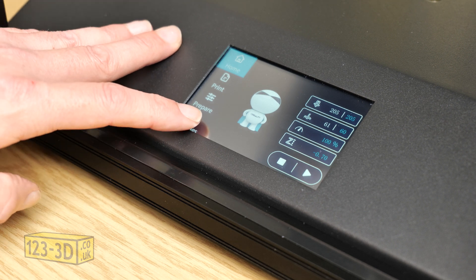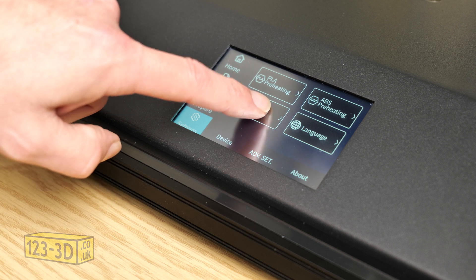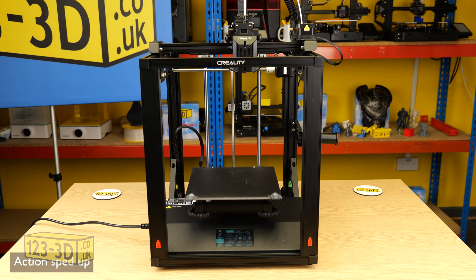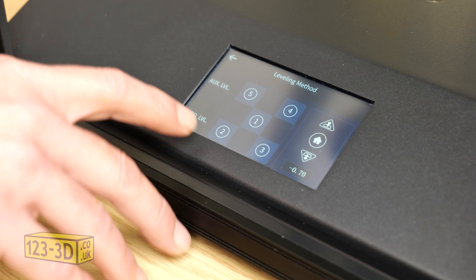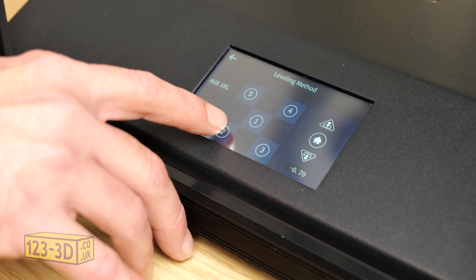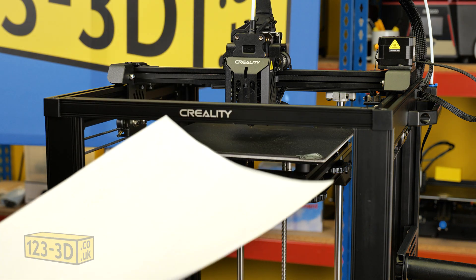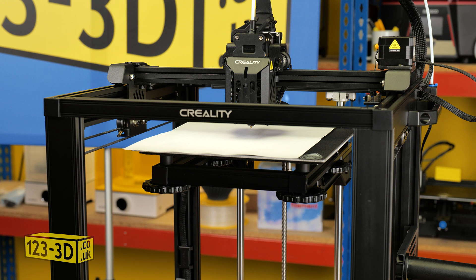So now we'll just click on settings, leveling method, and select the machine to home itself. The printer is now homed and is in position one as marked on the screen. I tend to start in the front left corner, which will be number two. So we place a piece of paper on the print bed and then press number two.